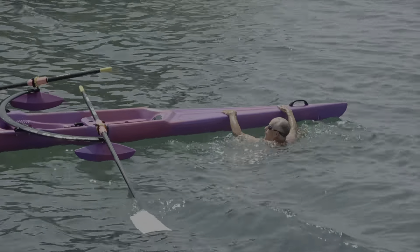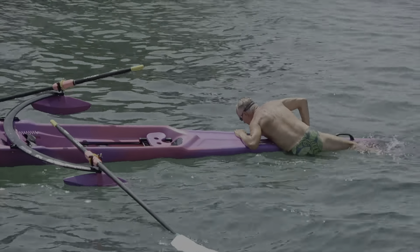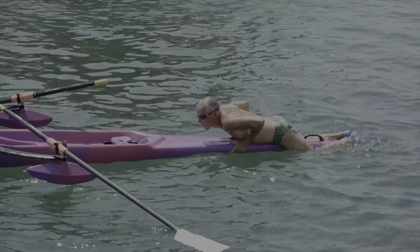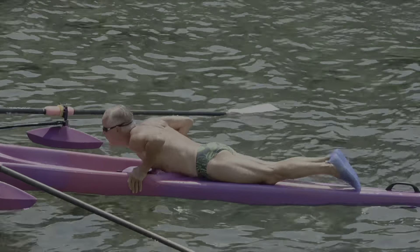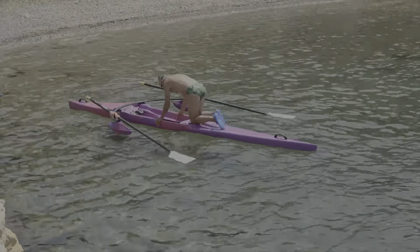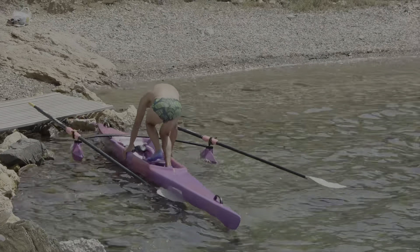Getting back in: it's much easier to push the thin end of the boat down into the water than to try and push the middle down and climb on board. I think I missed a trick here though — I probably could have done better by straddling the boat rather than dragging myself along and kneeling. And of course, eventually I come to the shore.